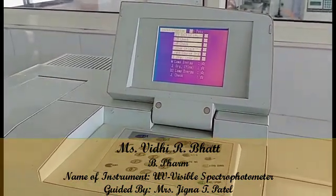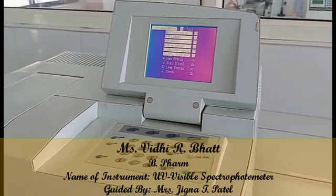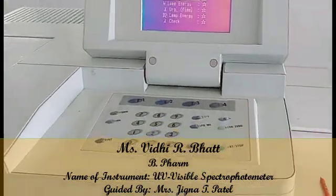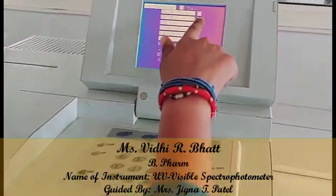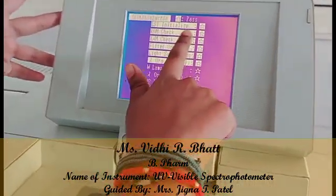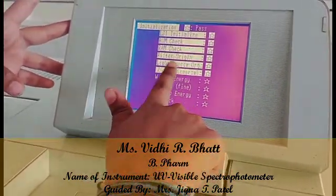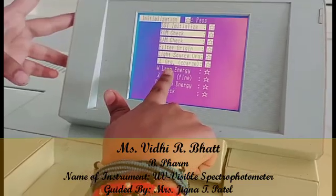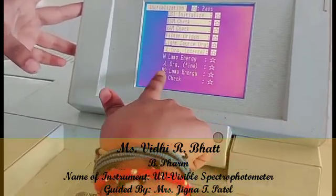After turning on the UV visible spectrophotometer, it will take half an hour to complete its initialization process by checking several parameters: LSI initialization, drone check, RAM check, filter origin, light source, lambda origin, W lamp energy, lambda original, D2 lamp energy, and lambda check.